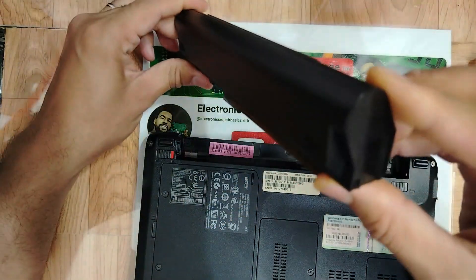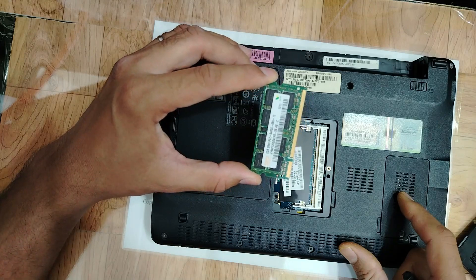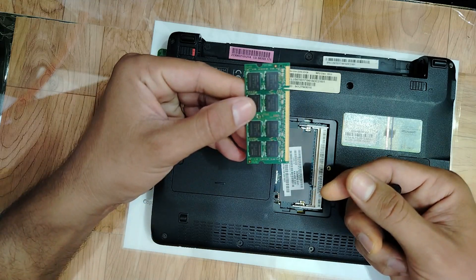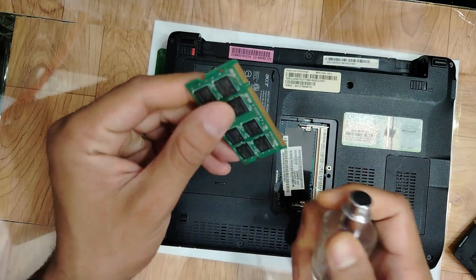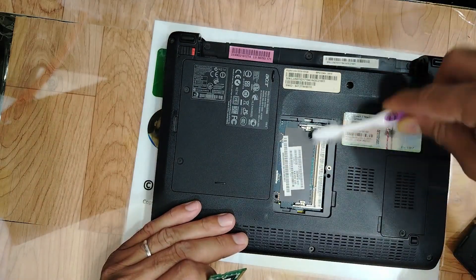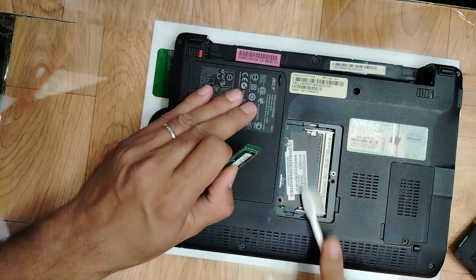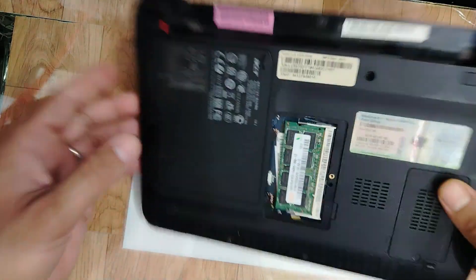Okay, nice battery. This area is for the RAM — let's check the RAM first. Let's switch on the laptop and see if something is displayed on the screen. Let me clean the RAM, my friend. Also, let's clean the RAM slot too — dust could be the problem, my friends.